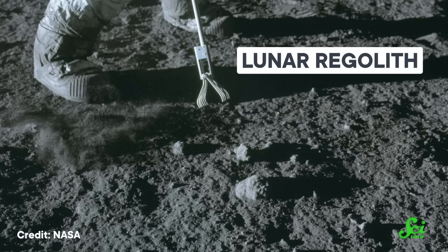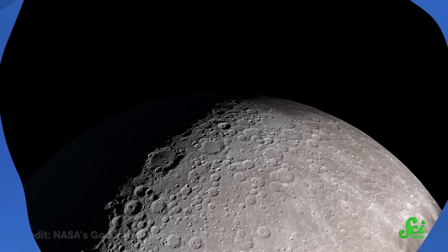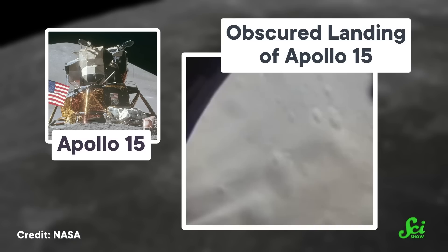And it involves microwaving the lunar surface. Moon dust, technically known as lunar regolith, is the ugly craft glitter of the solar system. It gets everywhere and scratches everything up, and it doesn't even add a little sparkle to your day. It got that way because the moon's surface has spent the past few billion years being broken up by countless micrometeorite impacts. That made the regolith particles very fine, very rough, and very difficult to pack down. Plus, with the moon's low gravity and lack of atmosphere, they're super easy to kick up — and once they are, it'll be a long time before they fall back to the ground.